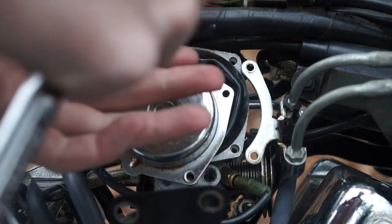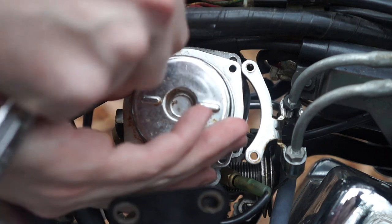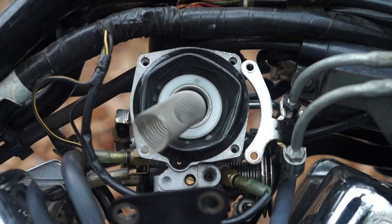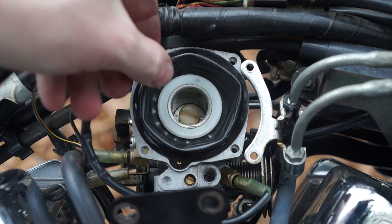Then we'll remove that one last screw. There's going to be a spring behind it so hold that cap in place. Go ahead and remove your spring. And pull the slide itself out. We'll take that inside to shim the needle.